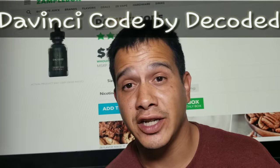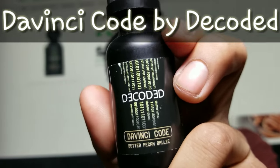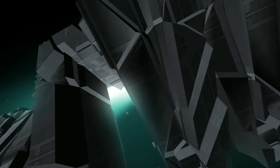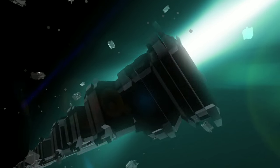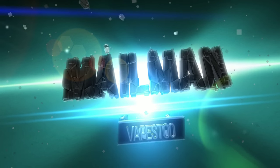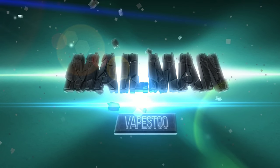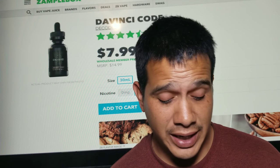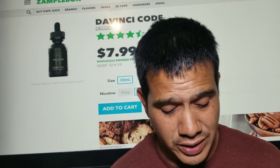Hey there YouTube, we're back at you and today we're going to be checking out DaVinci Code by Decoded. The mailman coming back at you — today we're checking out Decoded.